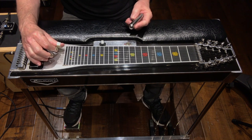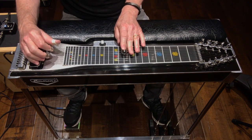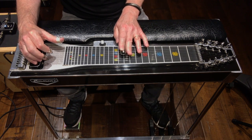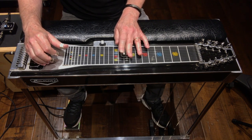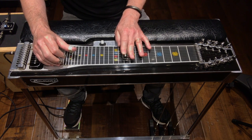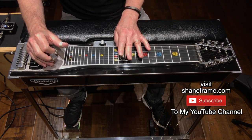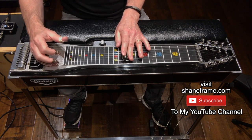The entire turnaround sounds like this. There you go.